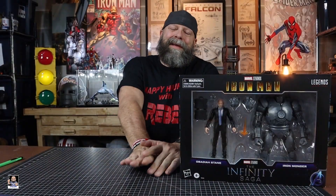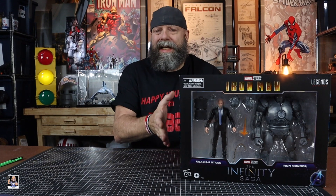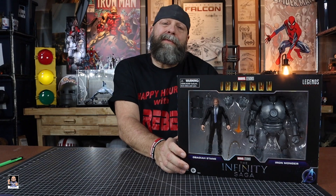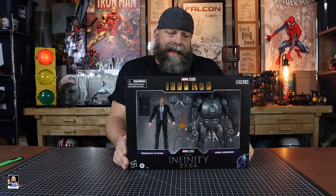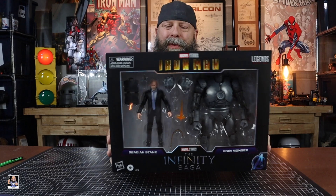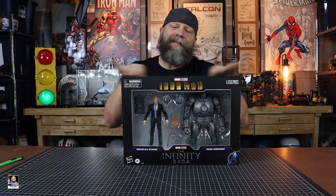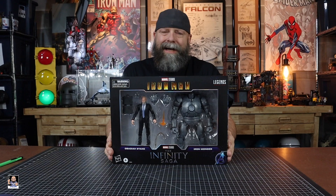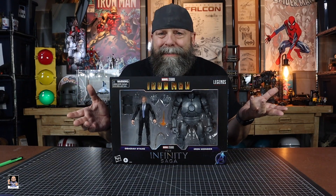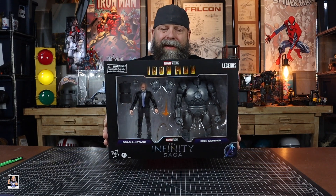If you watched my recent trip to GameStop, you would have seen that I picked this up. That was the first time I actually saw this in person, and wow, this thing is just legit cool even in the box. Whether you're an in-box or an out-of-box collector, you can't go wrong with this two-pack.